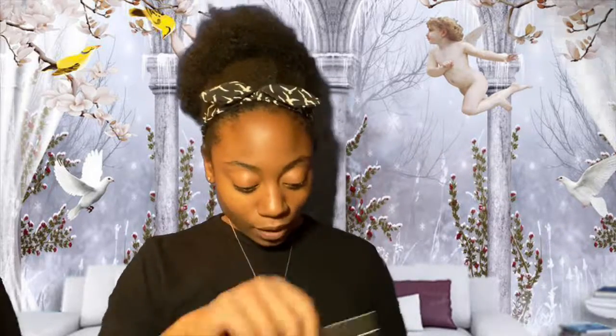Hi beauties, welcome back to my channel. My name is Tiara Anthony — if you're new here, welcome! Today's video I'm going to be reviewing the BoxyCharm. I've never reviewed BoxyCharm before, I've never had BoxyCharm before. This is my first one, my first purchase, and let's see if I like the stuff inside. I already tore into it earlier just to make sure everything was in there before I did my review. This is the November box.